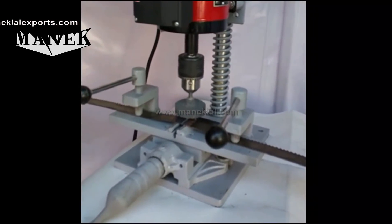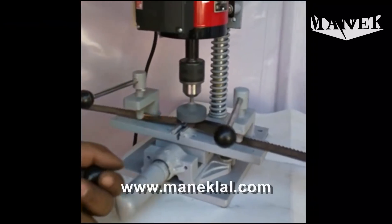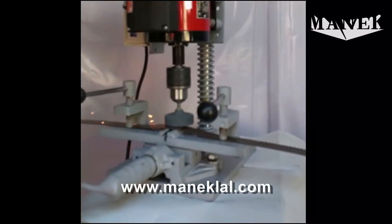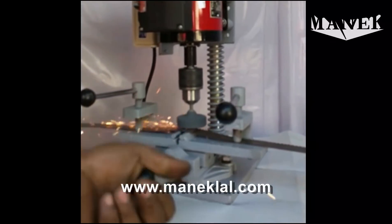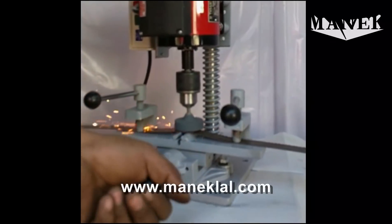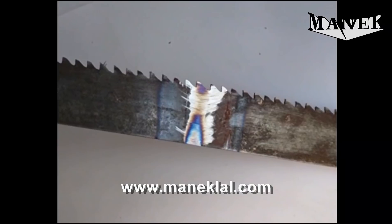Now you can do the grinding of the other side. This is how the blade is welded properly on both sides.